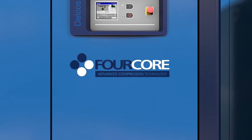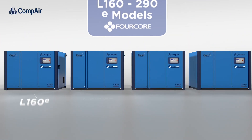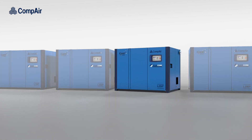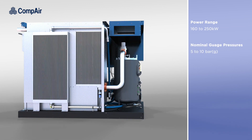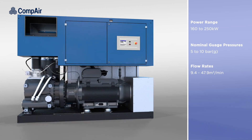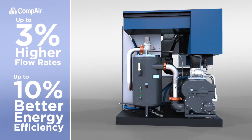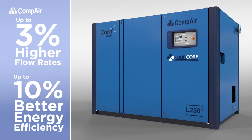Introducing the all-new L160 to 290 e-models, our latest range of compact, energy-efficient oil-lubricated air compressors with patented 4-core technology. Available as either air or water-cooled, these 160 to 250 kW e-models provide nominal gauge pressures from 5 to 10 bar and flow rates of between 9.4 and 47.9 cubic meters per minute, delivering up to 3% higher flow rates and up to 10% better energy efficiency when compared with standard models, with significant reductions to both energy cost and environmental impact over the compressor's lifetime.